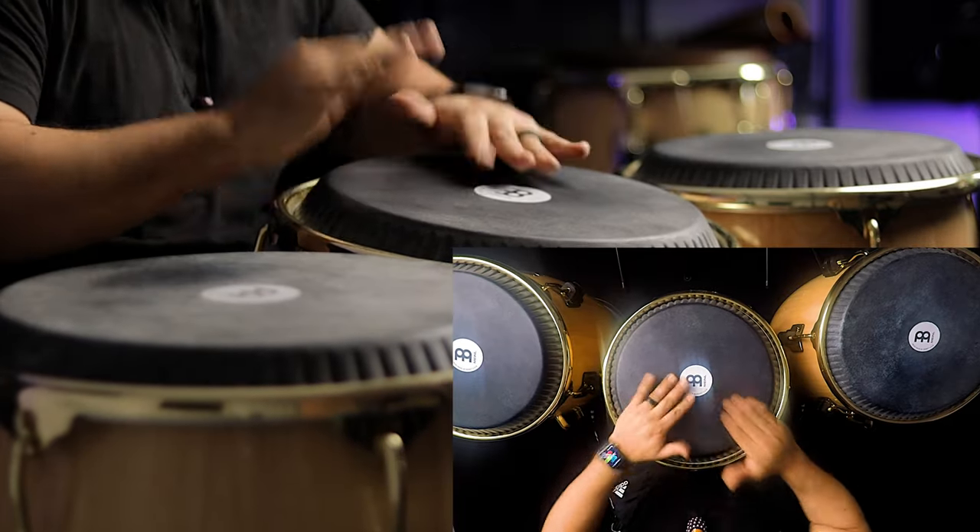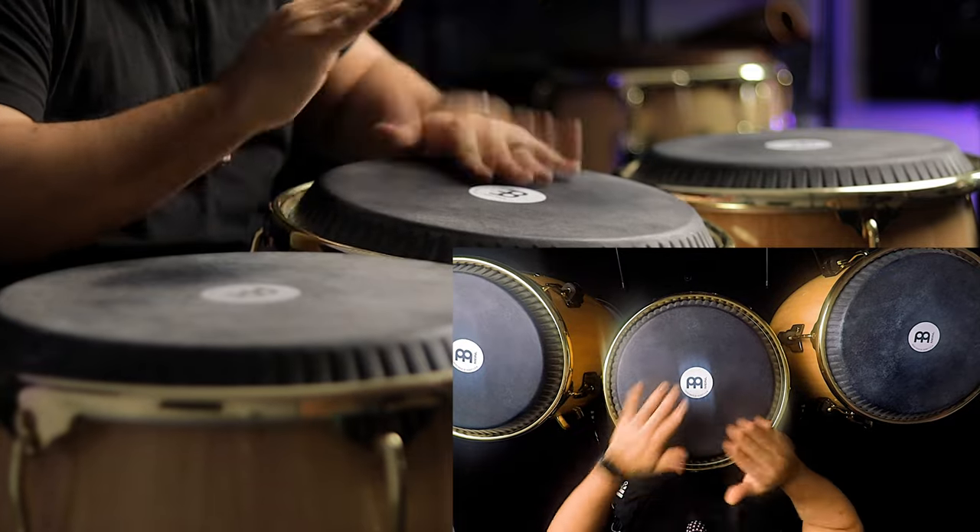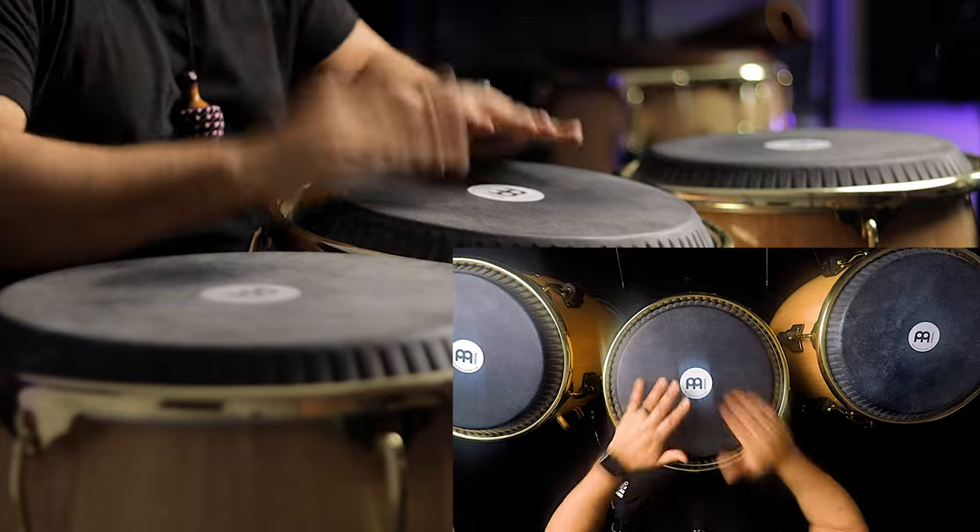In today's video, I'm going to break down a very common workout. It uses opens, some doubles, and some open slaps. You can do this workout on one, two, or even three drums — I've seen it on four, five, six. It's a very common workout, but I wanted to break it down step by step. To quickly show you the crazy interchanging workout, I'm going to try it on one drum and then break it down on two and three.